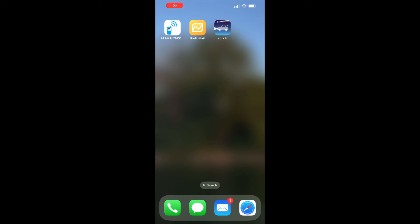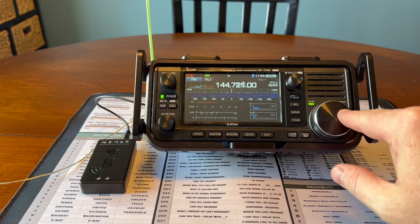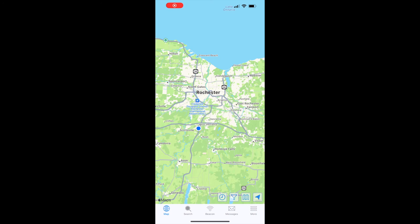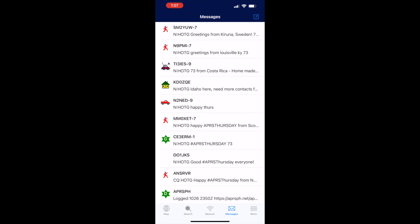For APRS, I use the APRS.fi app. I just need to spin the VFO over to the right frequency. Once I open the app, I'll start to beacon. I can also send messages and check into the APRS Thursday net.